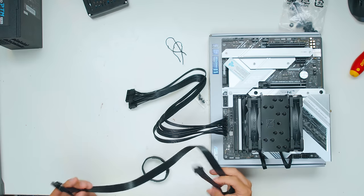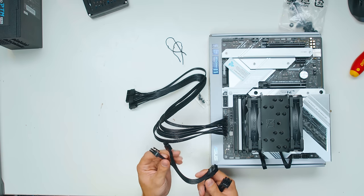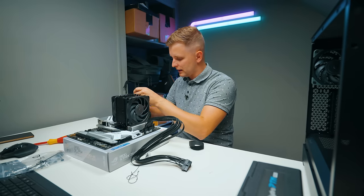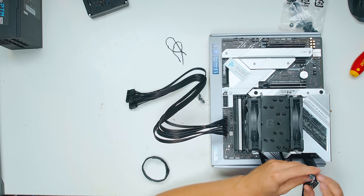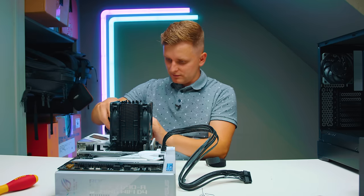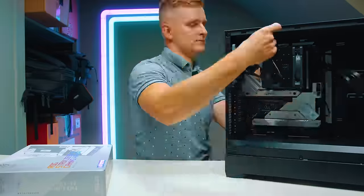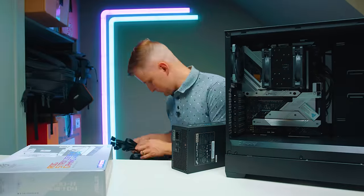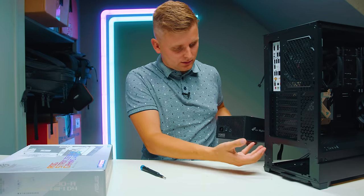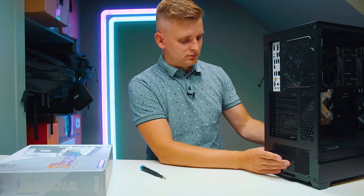Interestingly, this PSU comes with a very interesting CPU cable — it has an eight-pin connector and also a four-plus-four pin coming out from the eight-pin as well, so you only need one cable for the CPU rather than two. One connector is still rated 250 watts, which should be plenty for us. For the PSU, I highly recommend going with 80 Plus Platinum rating — this one is by the company FSP, very high quality and fully modular, so you don't need extra cables inside.